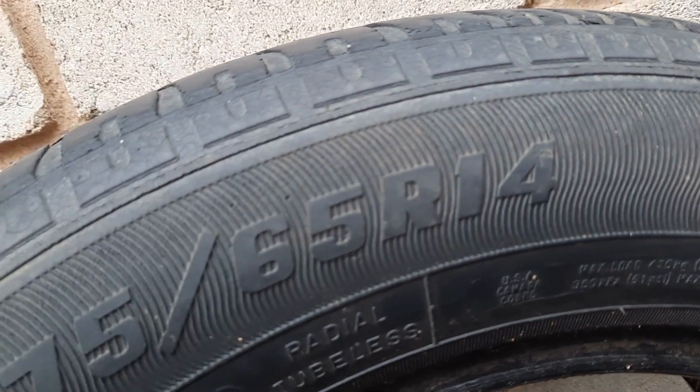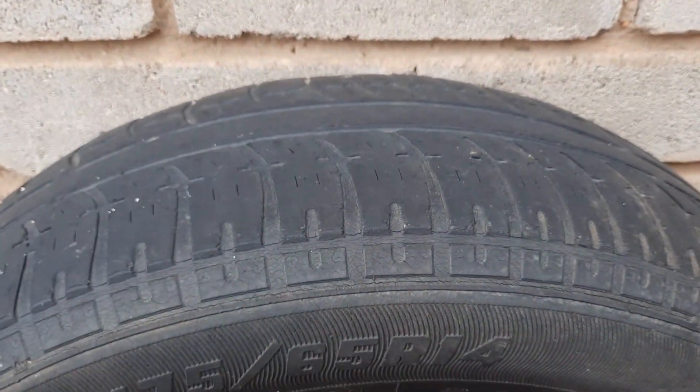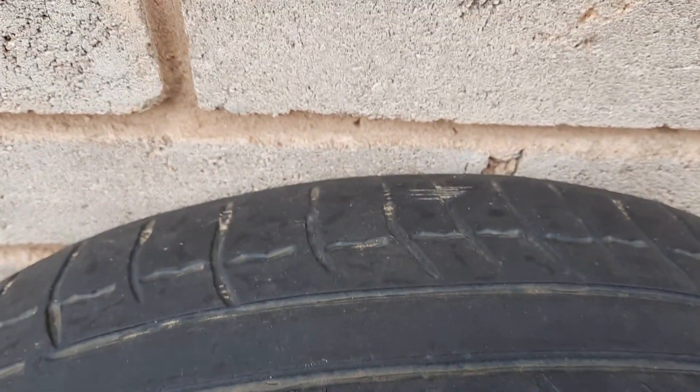I'm going to explain more when we look at the slightly newer tire. As you can see, this is quite an old tire — it's no longer road worthy. If you're using these kinds of tires, just know that you are applying to go to heaven, guys.